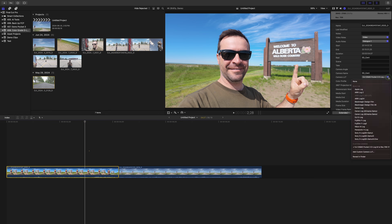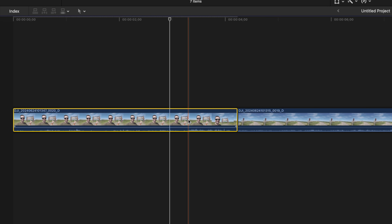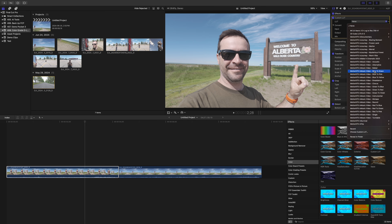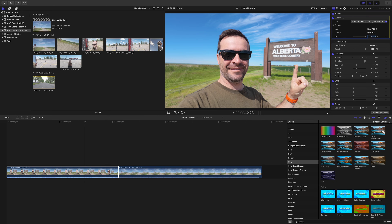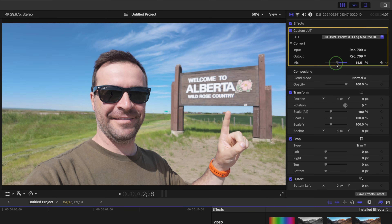Let's remove this LUT from our footage and go to the effects browser. Select the color category, grab the custom LUT effect, and add it to your clip. The LUTs for this effect are stored in a different place in Final Cut Pro, so you have to add it just like before. Open the LUT dropdown, select 'Choose Custom LUT,' and navigate to your downloaded LUT again. Click add to add this LUT to your clip. The advantage of adding LUTs as an effect is you get the mix slider, so if you want to dial it down a bit, it's an option.